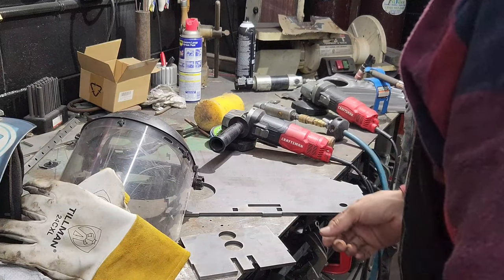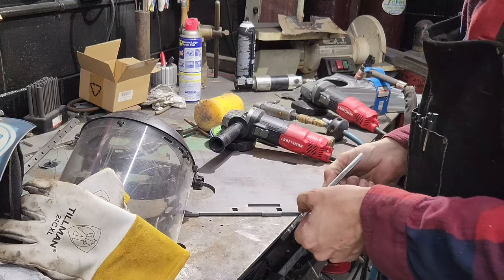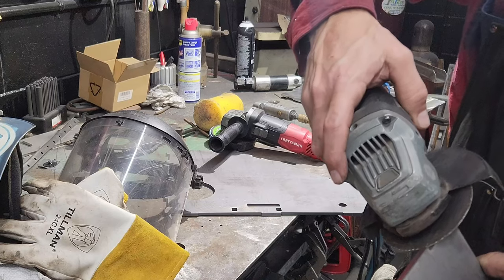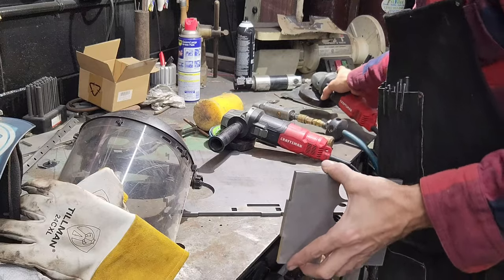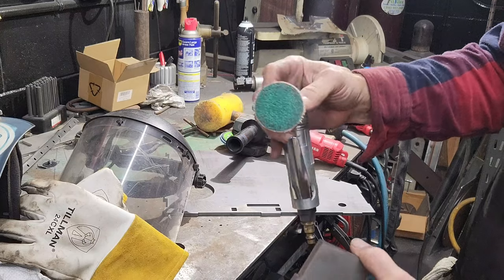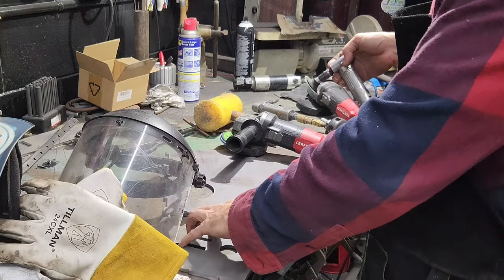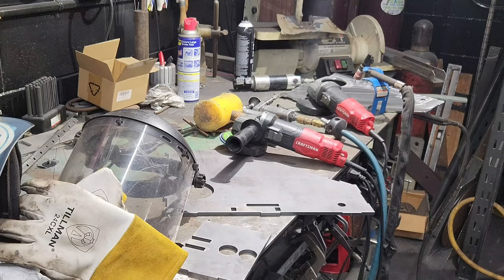Let's do it. I've got to get all of these pieces prepped for welding. I'm using a combination of tools — a little cutoff wheel to get right into the corners of these guys and zip that up, and then the grinder, and also the two-inch little guy. You've got to get all of that laser slag off. Otherwise it causes problems and starts sparking on you. Lots to do here, let's do it.